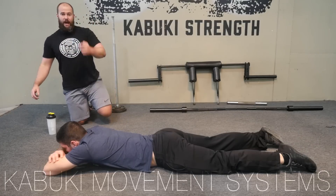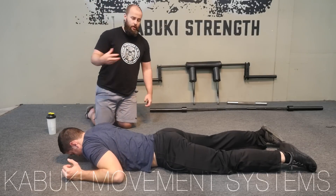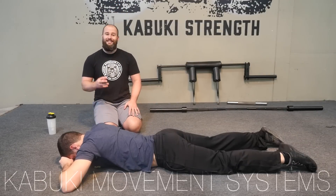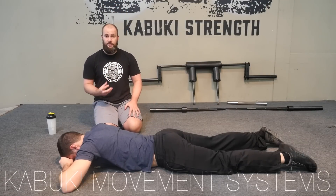If you haven't already, watch our alligator — crocodile — breathing video, because that is going to set the foundation for this entire setup.